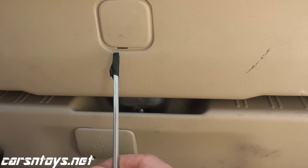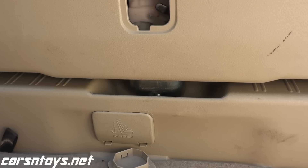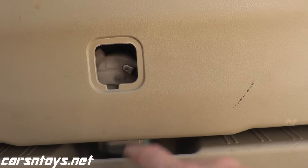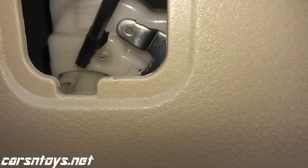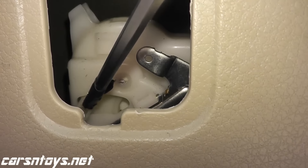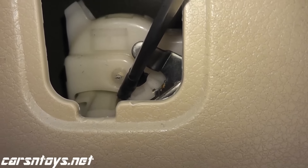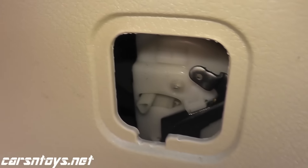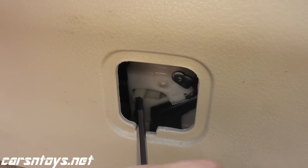I'm just using a flathead with some electrical tape wrapped around it so I don't scratch up the plastic. Looking inside this access cover, you can quickly see that this component right here has room to move. What you want to do is get a screwdriver, place it toward the end of this plastic piece, and then just slide it over to the right. I'm just taking the screwdriver — and there you go, I just unlocked it.